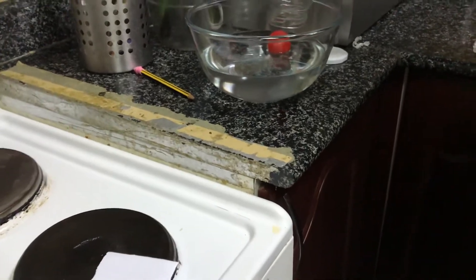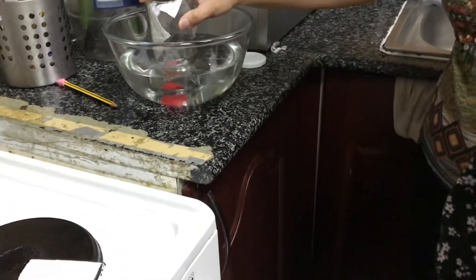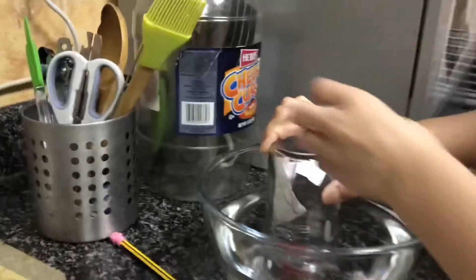Then, I am going to cover it. What happened to the ping pong ball? It sinks.